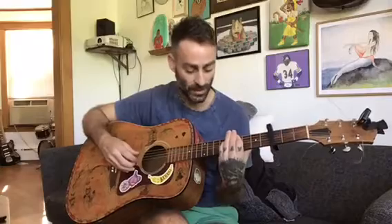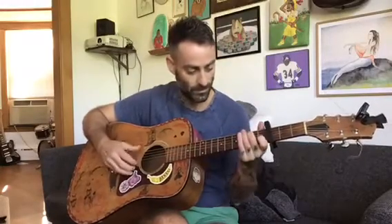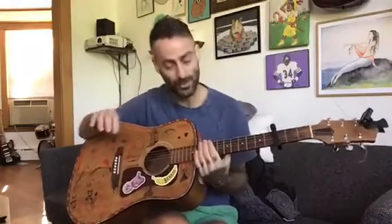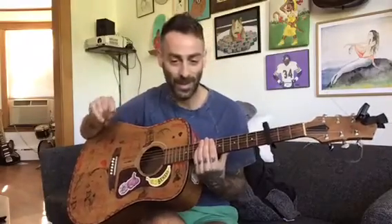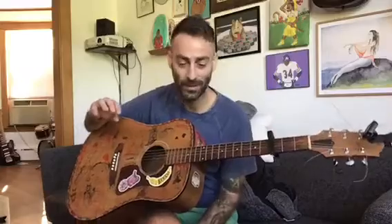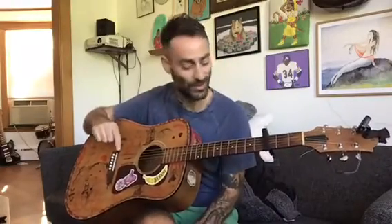Nate started this song, actually. And then I wrote an outro part for it — just these chords — and it happens to be in the same tuning. So now I'm trying to match or smash that outro from the unused song into this song.